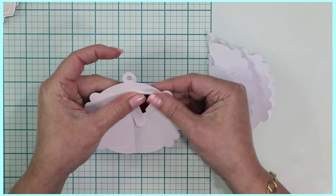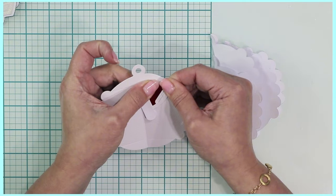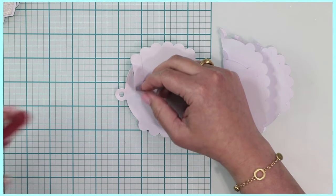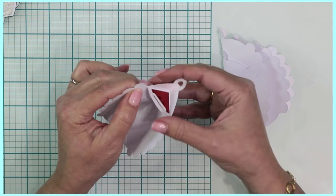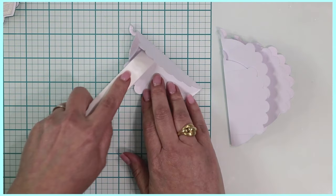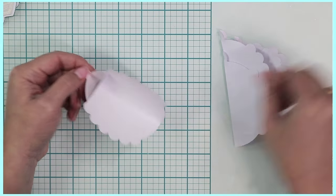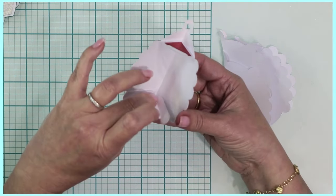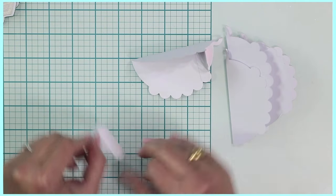That score line is going to be very visible; the die is going to score the paper for you. Once you've applied the adhesive there, match the other side, apply some adhesive there, and join them together, matching that pretty scallop curve. Apply some pressure. You're going to do the same thing for the bottom portion — in this case, I want the pretty paper to face the bottom of the bauble, so I'm applying my little paper with the pretty side down. That's personal preference.